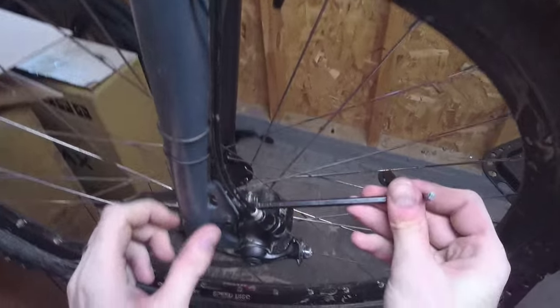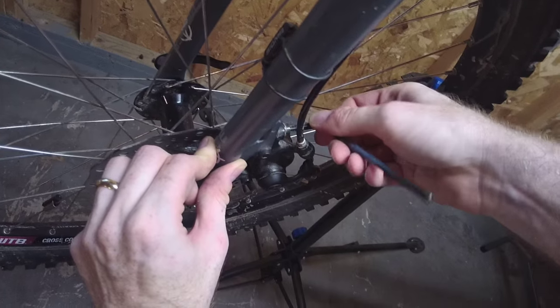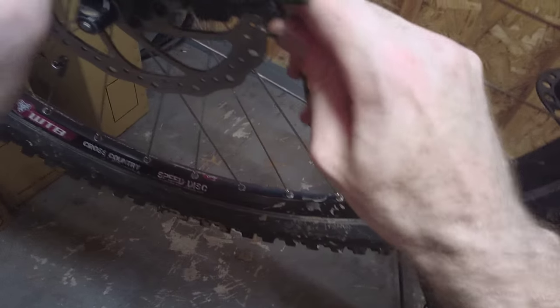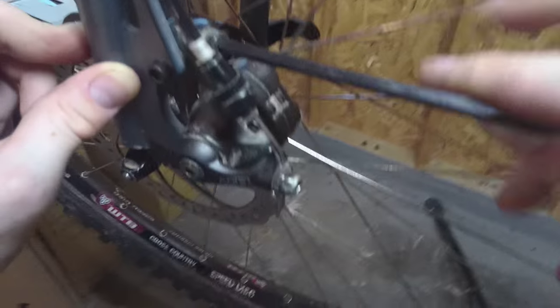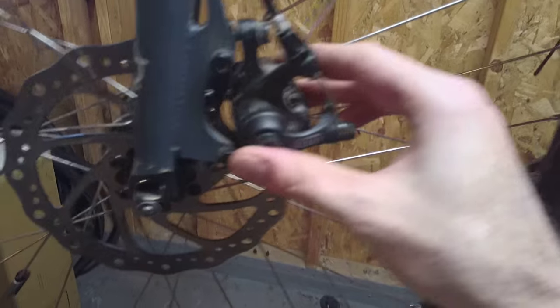Let's see if it works or not. Loosen the bolts — these two bolts that attach the brake caliper assembly to the frame. There's this bolt here, and there's this bolt here. They're loose. So now the brake caliper assembly can move around, back and forth along these screws.